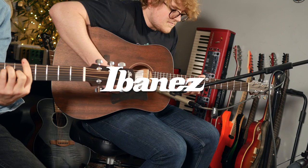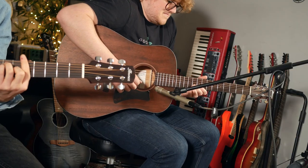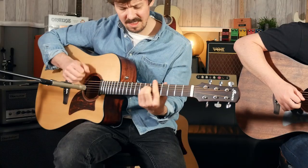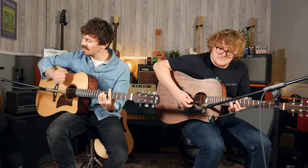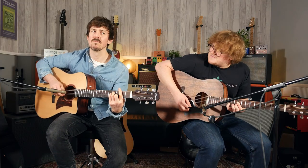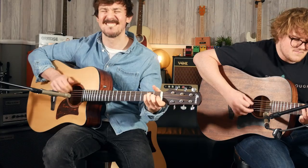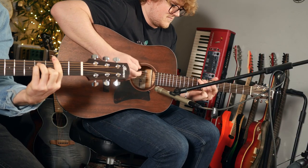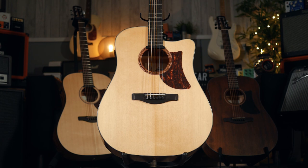We are checking out some brand new acoustics from Ibanez for 2021. They've released quite a few different options, a lot of them bolstering their existing ranges, but they've also released some brand new options, including the ones that we've got here.